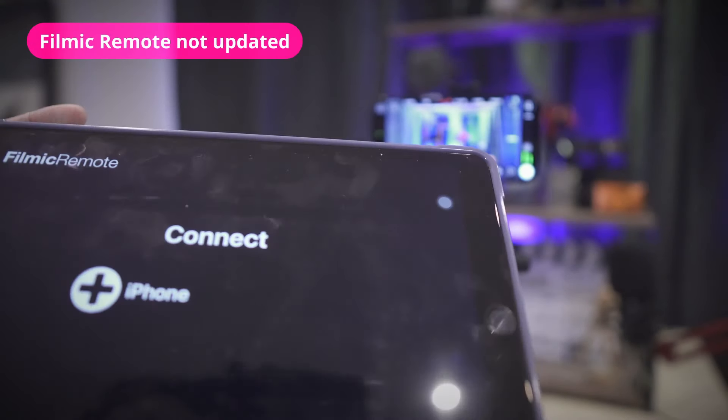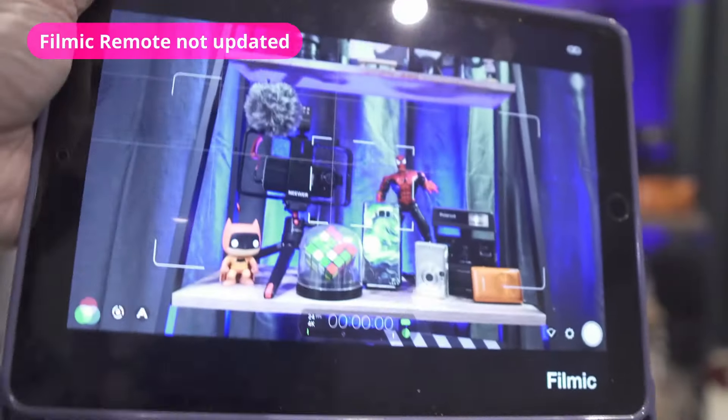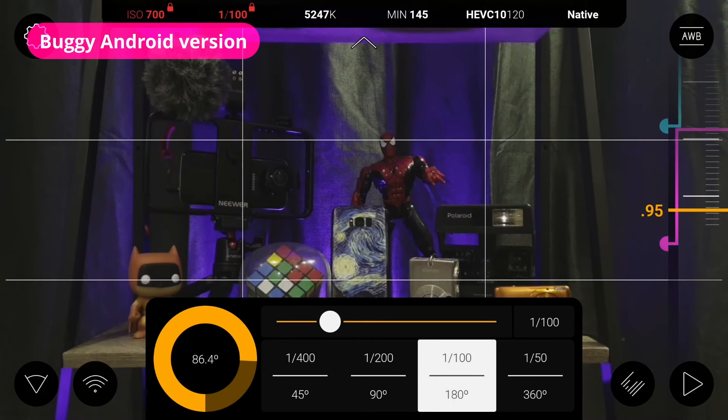I tried using the Filmic Remote app on a second device paired to my iPhone 14 Pro. The Filmic Remote app hasn't yet been updated to reflect the new V7 changes — its interface is still the same as V6. Sadly, the Android port of Filmic Pro version 7 is not as refined as its iOS counterpart. On my Samsung S10, some UI elements were out of place, and there were bugs like the shutter angle not being properly reflected in relation to shutter speed and frame rate. The Android version has always been a mere shadow of the superior iOS version.